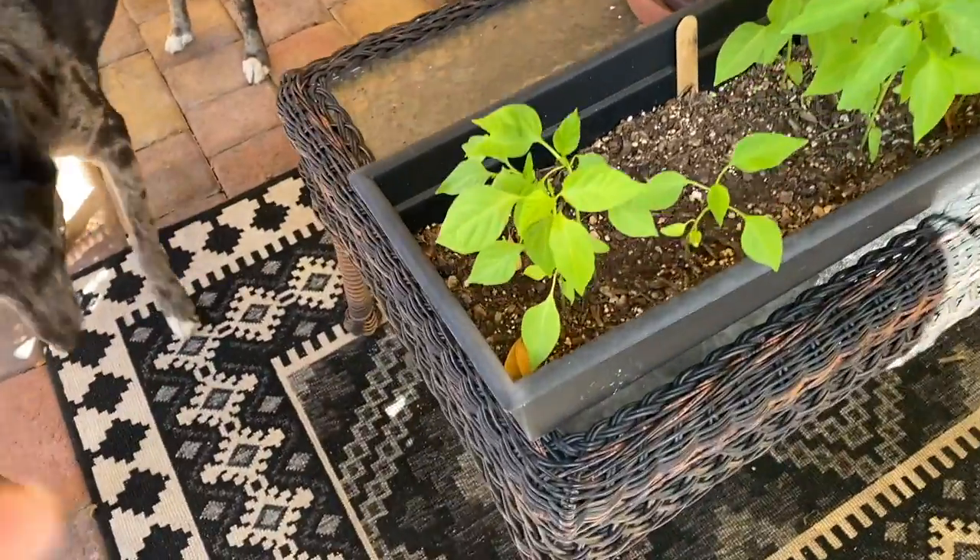I had all these ideas about getting a bunch of stuff done today, but the day got away from me and it is what it is. Before I start dinner, I want to show you my little peppers that I have growing already, and then a few other trees I've started. I have some peppers started here.